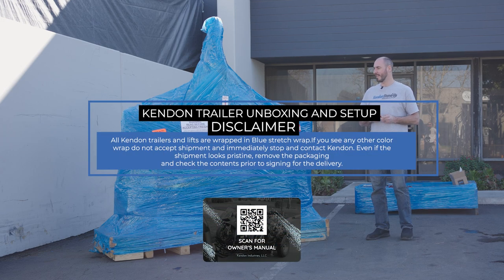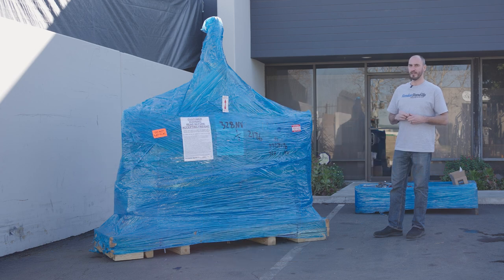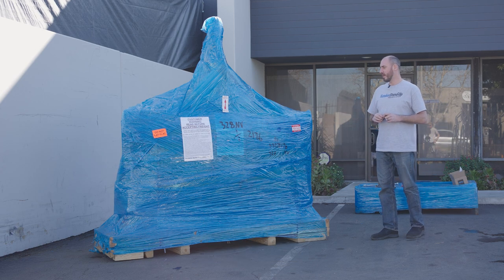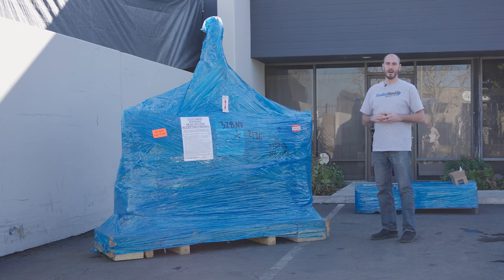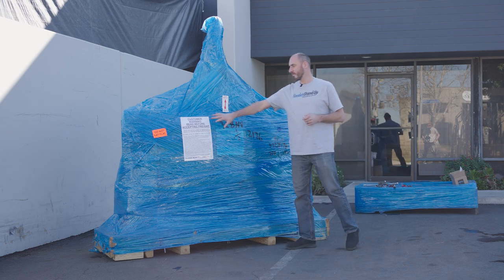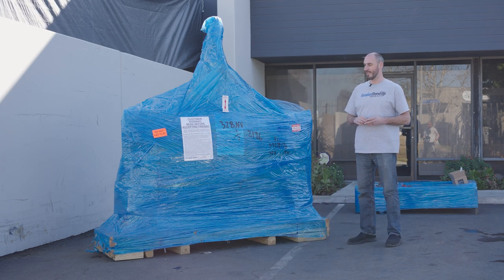The first thing we want to do is fully inspect the trailer. If the trailer arrives in anything other than blue wrapping, you know that something is wrong — Kendon always uses blue wrap to wrap the trailers. It's also very important to read the customer warning before accepting, as that's going to provide a lot of valuable information just in case the trailer is damaged.